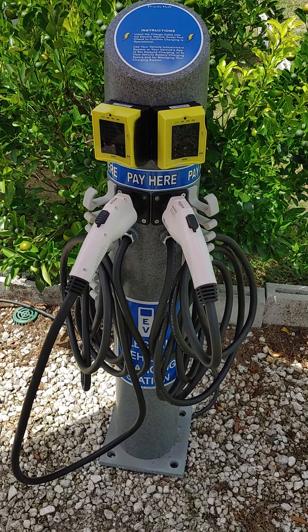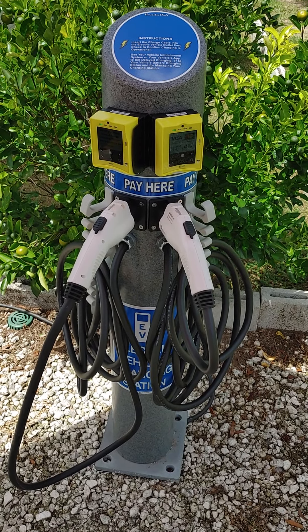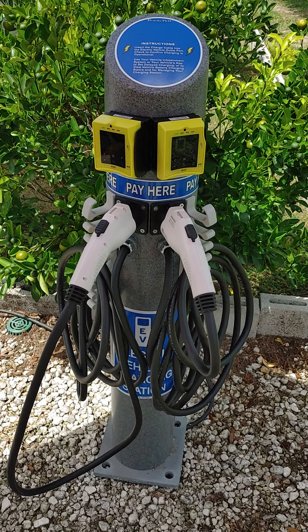This video is the Vendevault 32A. It's a dual electric vehicle cashless payment charging station.